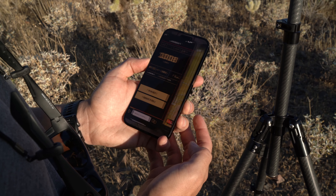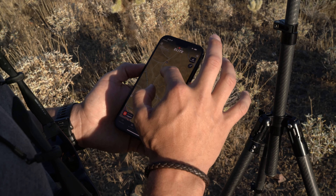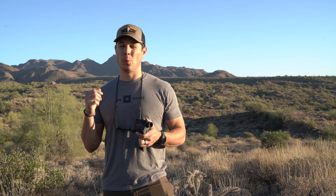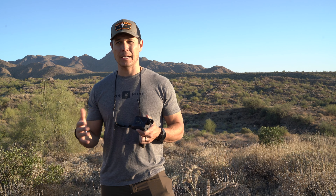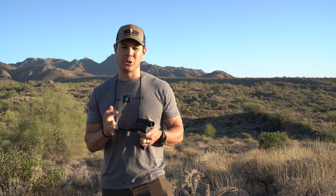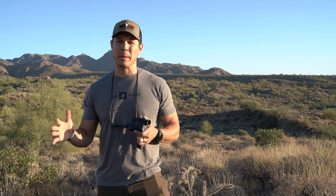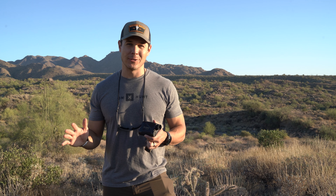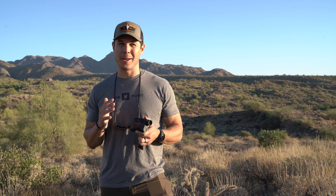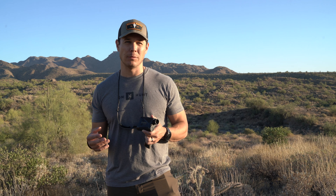Leupold partnered with Onyx Maps on this platform, and it's also integrating with Google Maps and Apple Maps. This allows you to make it a pretty functional tool for wayfinding and navigating, whether you're planning a stalk or just trying to figure out where you want to be shooting from, or getting around in the backcountry. You essentially drop a pin where you want to range, and seamlessly it shows up right in Onyx Maps. Ninety-nine percent of us are already using Onyx Maps, and there's really not a better platform. So you're able to use the software you're already used to, with your pins already there.